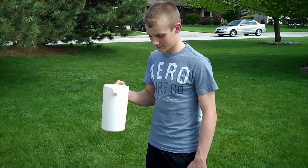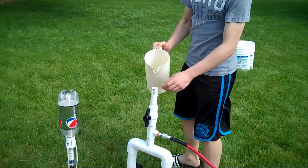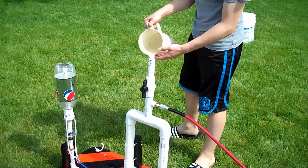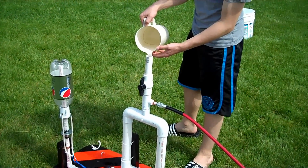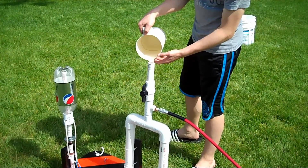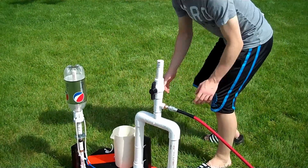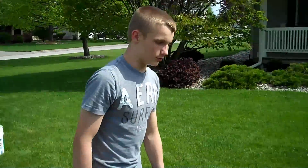This is the water. Open this valve here and pour in the water. This water will go down those tubes and up into the rocket when pressure is applied. Then you close this valve and we'll start to compress.